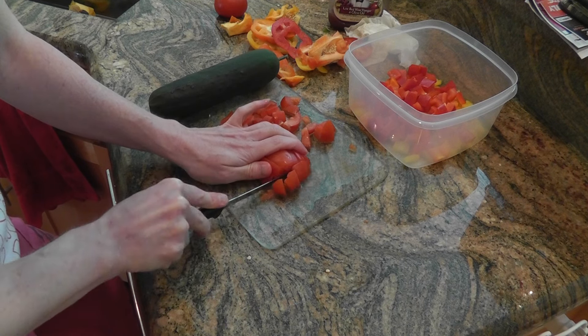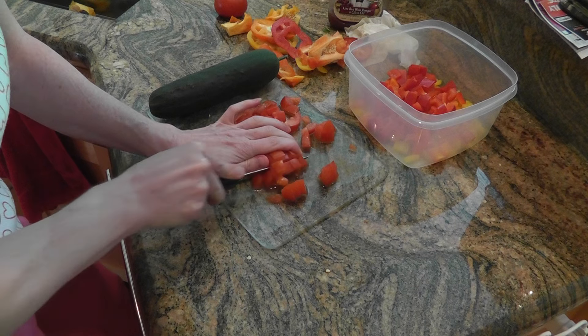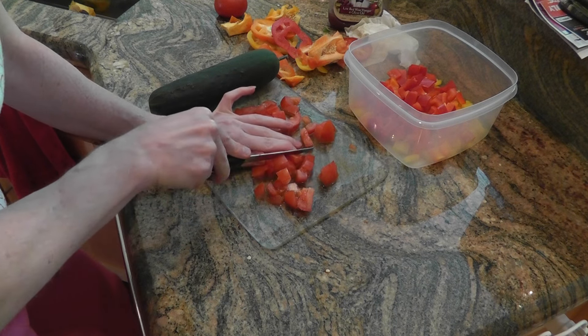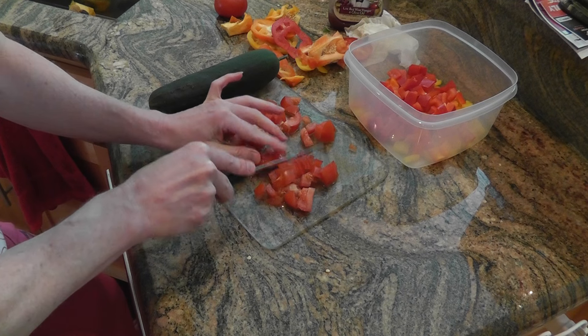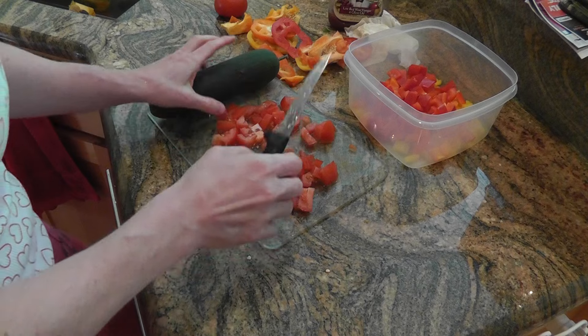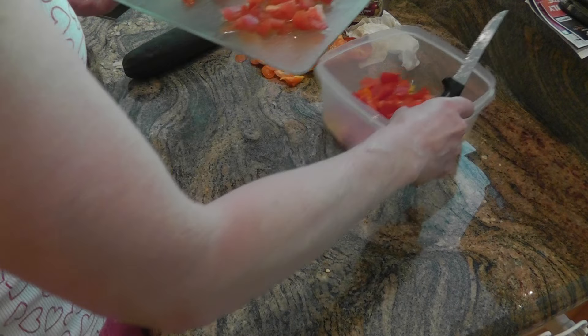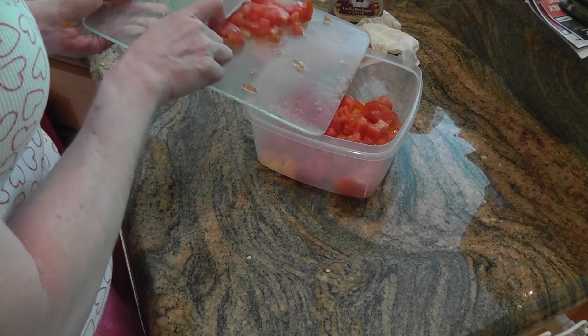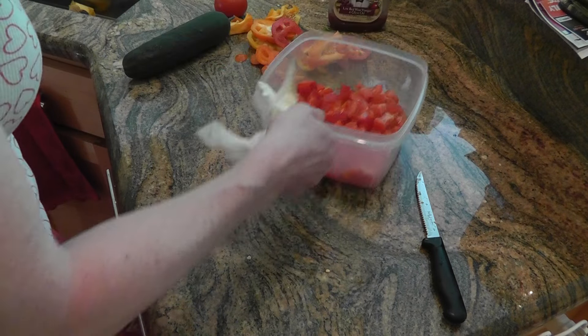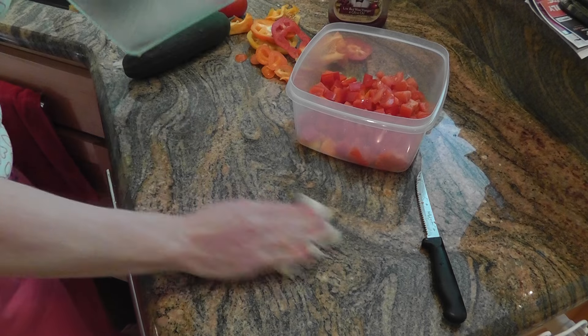This one wasn't very big, so you can kind of just add whatever you like best — you can add more of what you want. You can also add feta cheese when you're putting it on your plate. It's really good — it's kind of like a Greek dressing. Shake it up and it's really good.